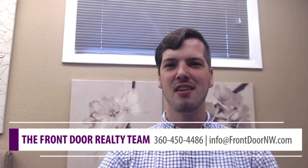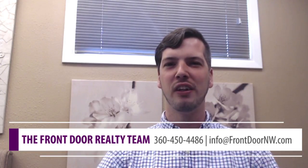Thanks so much for watching our video today. If you have any more questions on home maintenance tips or questions on buying or selling real estate, feel free to reach out at Front Door Realty: 360-989-3390. Have a wonderful day!